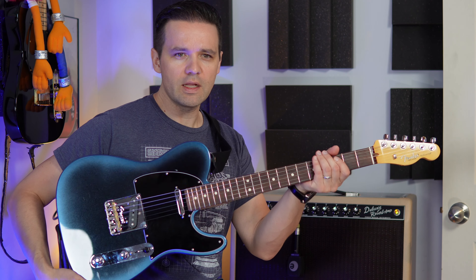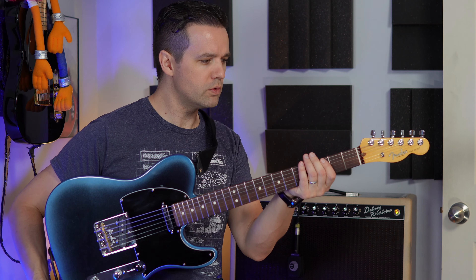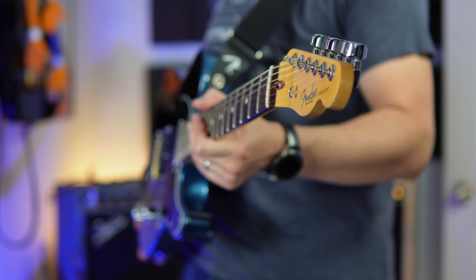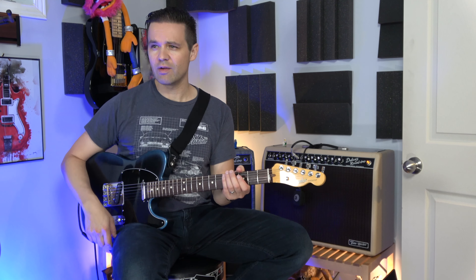I've got my Telecaster here — this is an American Pro 2 in dark night finish. It looks amazing on this camera. I just recently changed my camera and my lens. This is my B-roll camera, which is my original camera, and now it looks like crap by comparison.